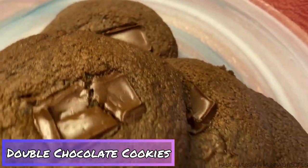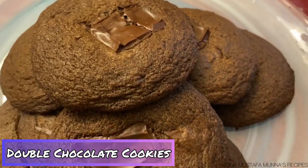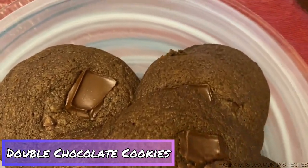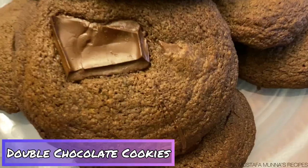Hello viewers, assalamu alaikum! Welcome back to my YouTube channel. Today my son Adib is making double chocolate cookies — it's a very yummy recipe. If you enjoy the video, please like, share, and subscribe to my channel. Let's get started!